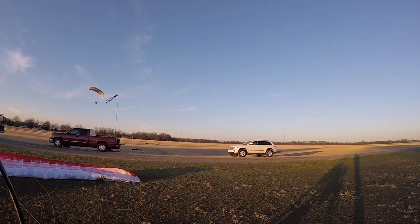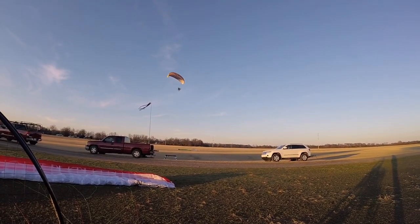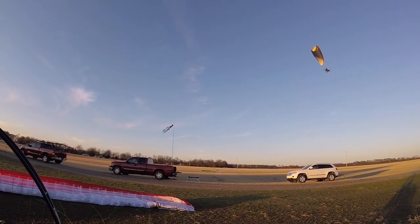Now I want you to take a look at this guy taking off. Look at how slow he is going. We only go about 25 miles an hour, unless you use the speed bar — you can definitely go faster.